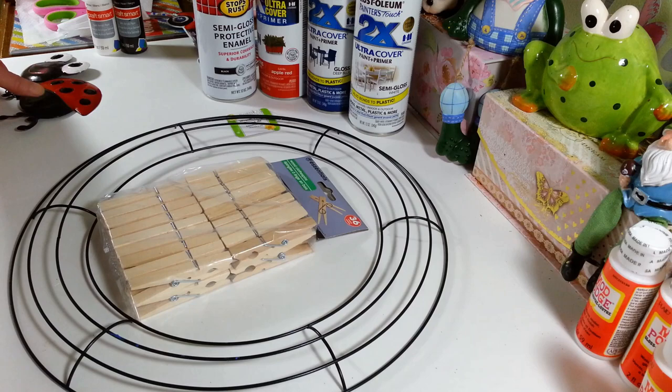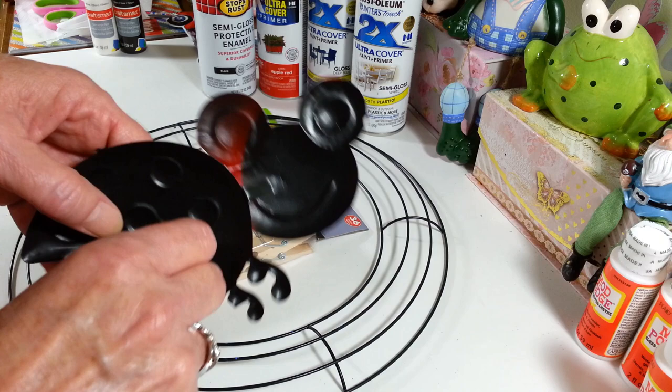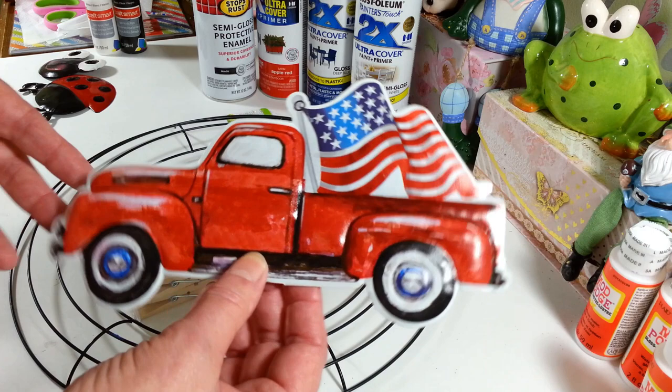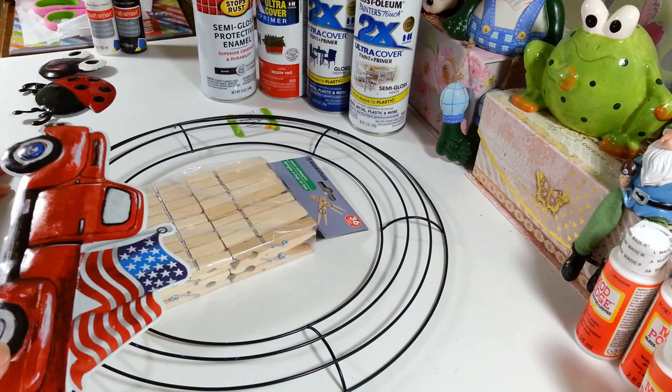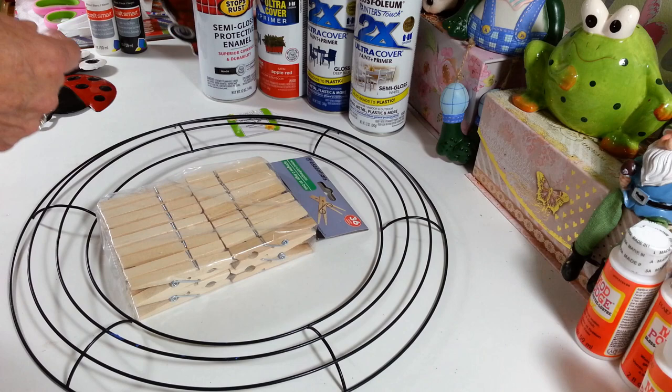I have two frames because I'm making two wreaths. One will have my ladybug on it — these are on long stakes at the Dollar Tree and I just bent them back and forth and it popped right off, so I can wire it onto the wreath. The other is my patriotic one with a little truck that has a flag in it. I also have these little foam hearts with glitter from Dollar Tree — table scatter — that I'll add to the patriotic one.